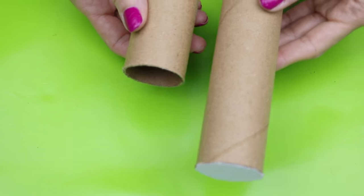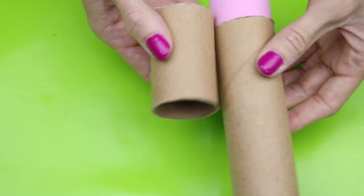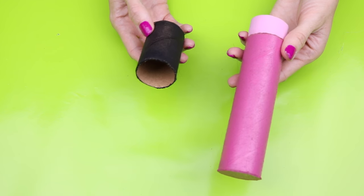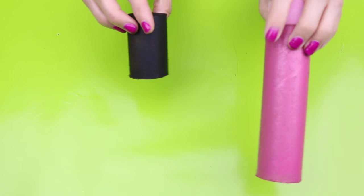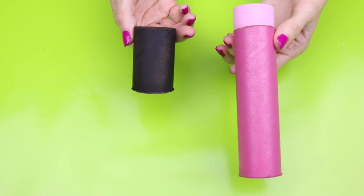At this point this is what it should look like. Now for the next step you can either use acrylic paint or spray paint. You will want to paint the top black and then the bottom whatever color lip gloss that you would like. Here is what mine looked like after I painted them.